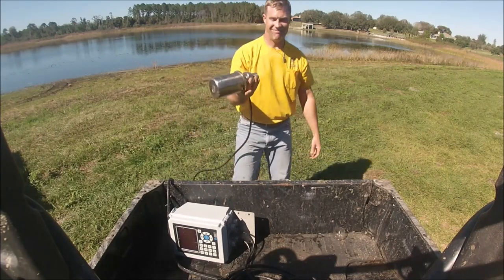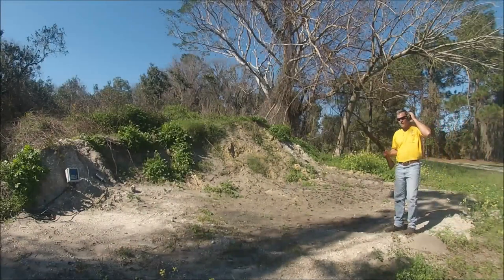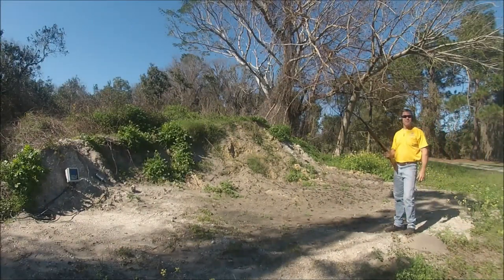Didn't even dent it. You've seen us drag it through the mud. You've seen us run over it with a truck. The only logical thing to do next is shoot it.